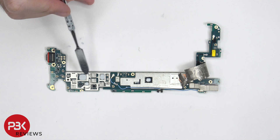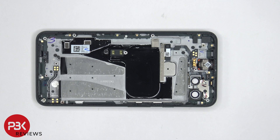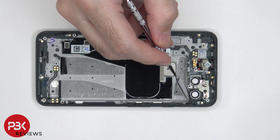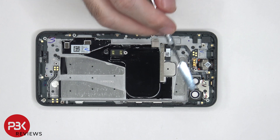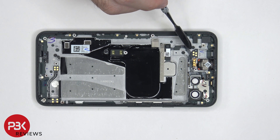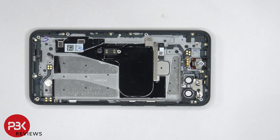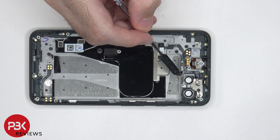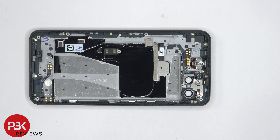Once the bottom shield is removed and the copper tape is peeled back, we can see thermal pads on top of more chips. The flex cable for the volume keys and power button runs along the edges, held in place by a metal bracket that can be slid up and removed. The fingerprint reader is located here with its flex cable underneath. The flex cable for the camera flash is routed underneath a metal cover held down with two T4 screws — once that cover is removed, you can lift up and remove that flex cable.